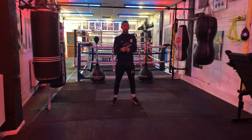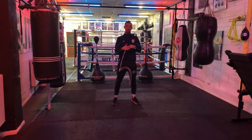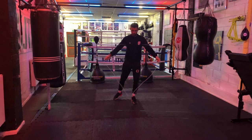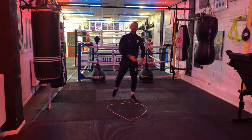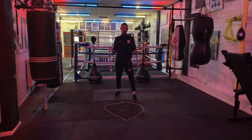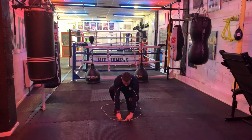So a skipping rope, if you've got one, would be ideal. If not, any kind of rope or something you can form a circle with. With the skipping rope, or whatever you've got, you're going to form a circle on the floor. How big is the circle? Well, it's up to you. The bigger the circle, the more you'll move around the outside; the smaller the circle, the less you'll move around the outside. So it's kind of up to you how much you want to move.